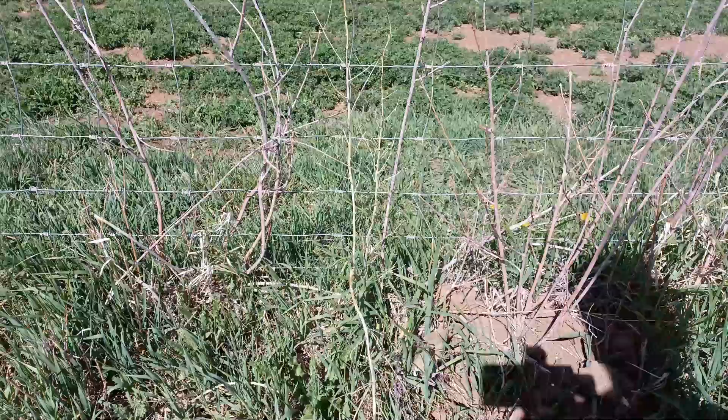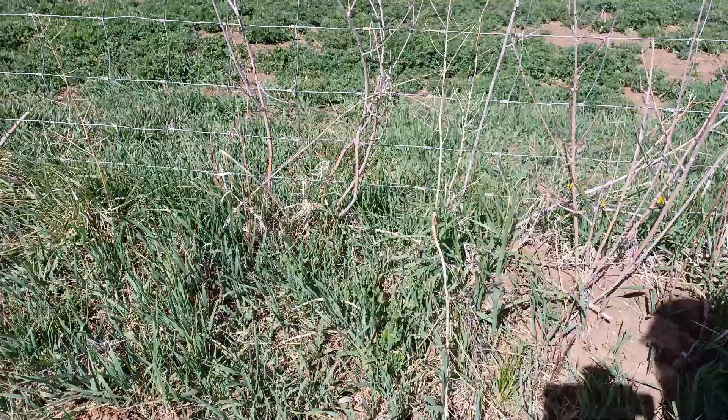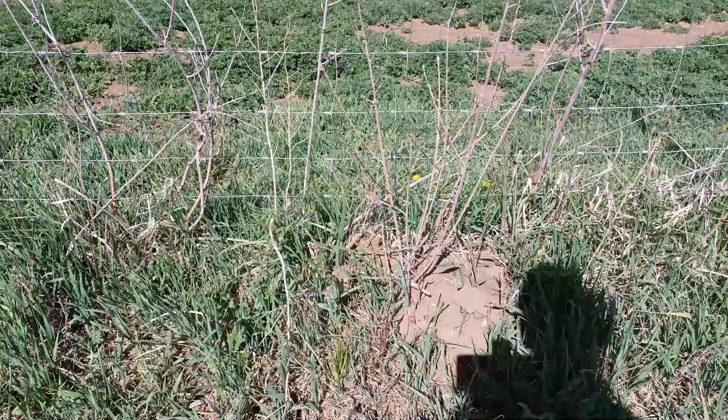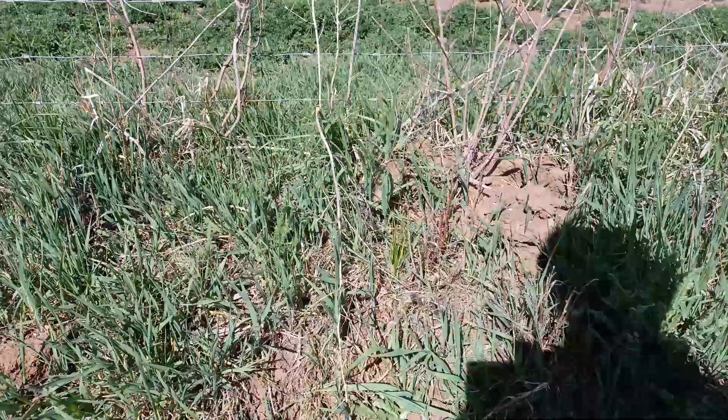There are no ferns here, but I was expecting we were going to find some. It looks like it's just going to be a single spear here, single spear there. I might get lucky — we might actually find a big patch, but we're going to have to find out.